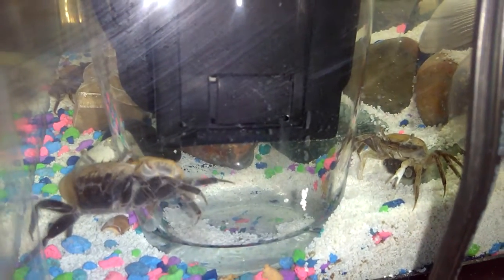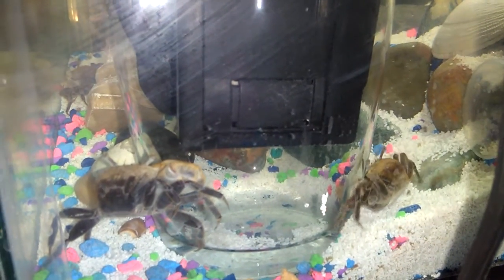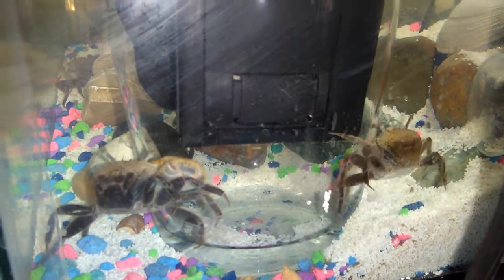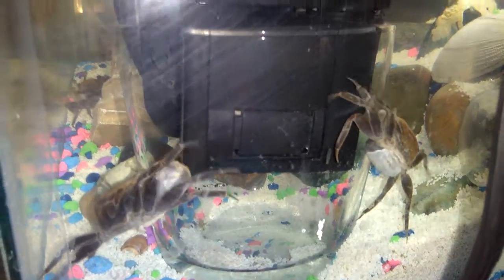I just wanted to make this little video to show you what they look like and how these two are connected. That's her little egg sack — her belly just opens up like a car trunk and that pops out.